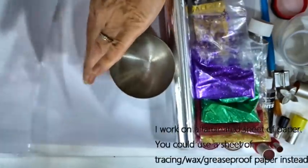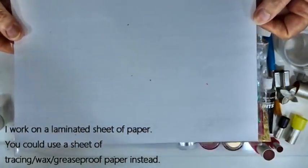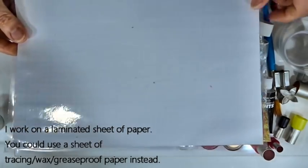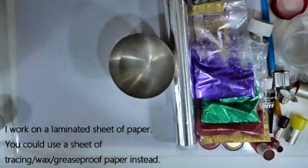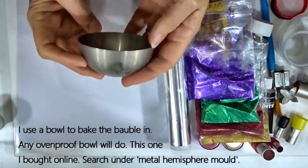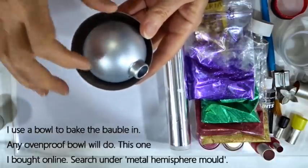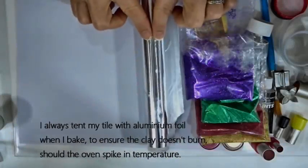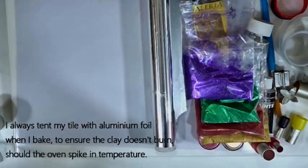To put the sheet of clay on and work on, I've got a laminated sheet — the plain back of one of the squared sheets I use a lot, so you may already have one. If not, a piece of greaseproof or baking paper works fine, just to put the clay on when adding glitter. To bake in, I'm using a bowl — I have semicircle half-sphere bowls that fit nicely, but any bowl with a curved bottom will do. When baking, use aluminium foil tented over the top so that if the oven spikes, the clay doesn't burn.